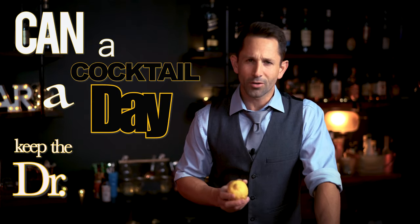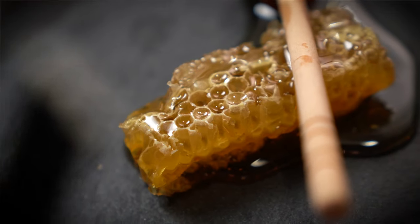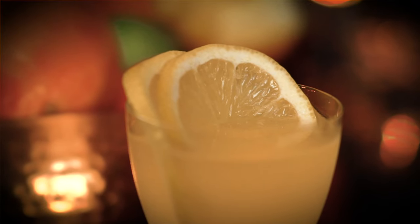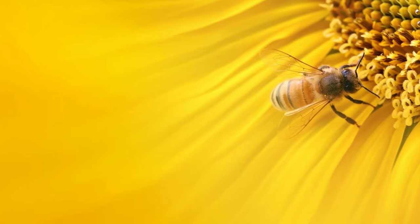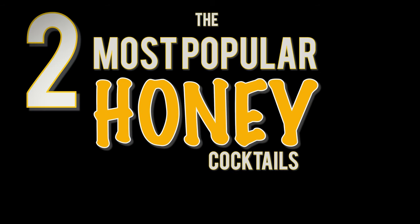Can a cocktail a day really keep the doctor away? Well, if you're making your drinks with honey, you might find yourself skipping a few appointments. Did you know there are over 300 different varietals of honey across the United States, varying region to region based on the pollen honeybees pick up from different flowers? One of the best ways to fight the common cold is to have some local honey in your diet, and honey cocktails are a great way to make that happen.